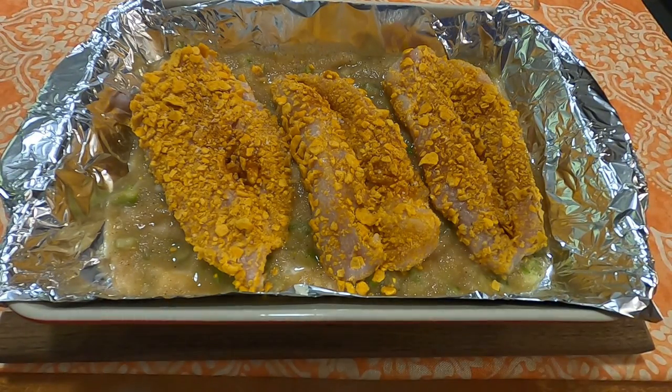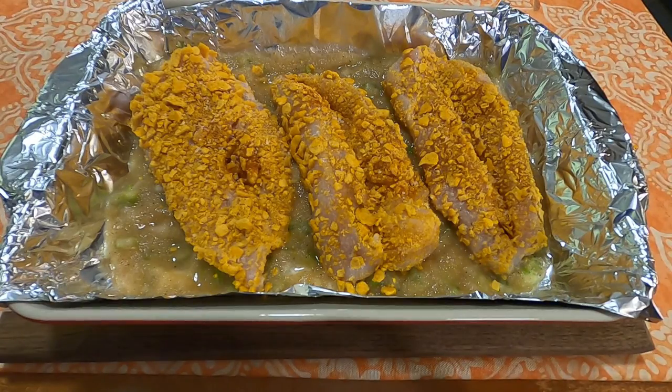Halfway through, I rotated the tray 180 degrees, and I ended up adding about 5 minutes to the total time for my chicken to be done.